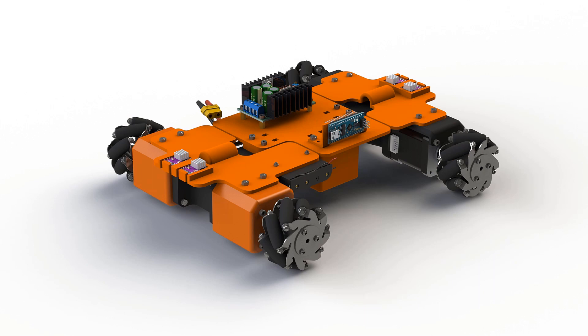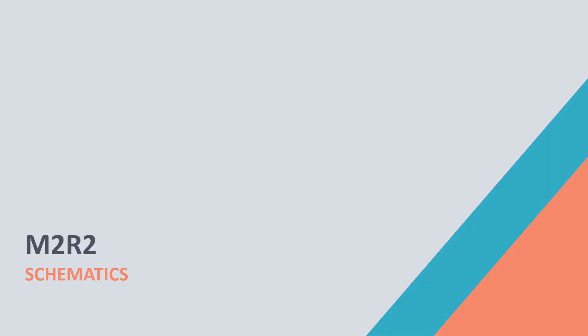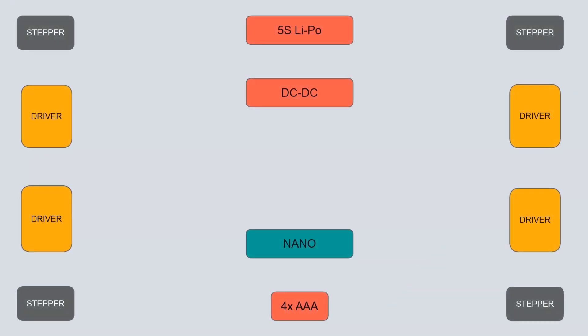Now we finally have all the electronics needed to run the robot, but we need to connect everything together. Let's put together a diagram showing what needs to be connected. Here you can see all the devices we have so far — this is our M2R2 robot base without body components. First we will connect the steppers with the drivers. We have 4 wires coming out of the steppers and we connect them to B2, B1, A1, and A2 on the drivers. We can place a red wire on B2 to keep the same orientation for each connector.